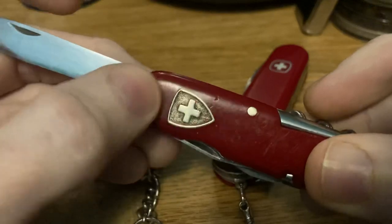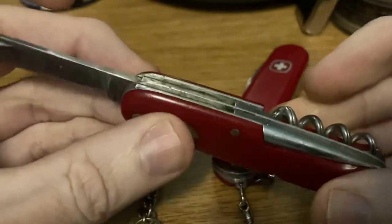This shield originally had red paint in the background around the cross. It's very common to find these with the paint all gone — just from wear, knocking around in pockets and drawers, the paint just gets chipped off.